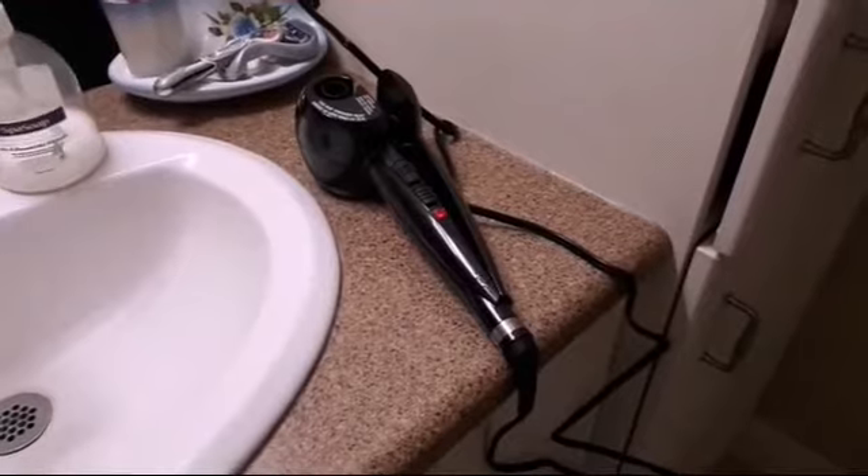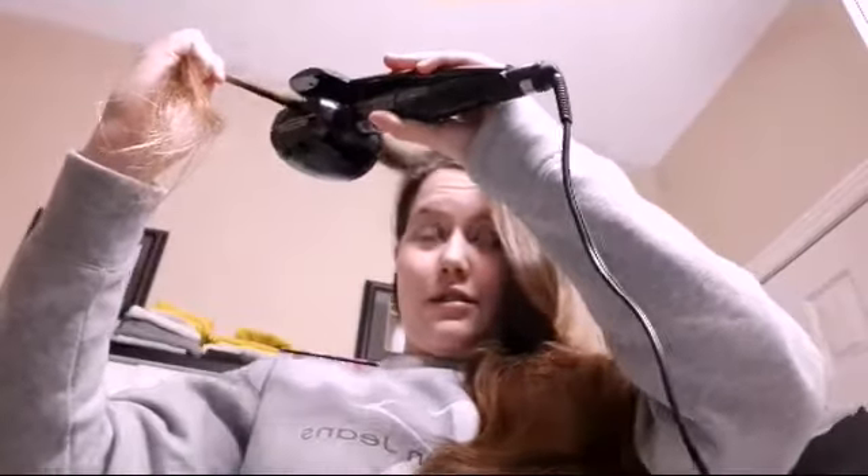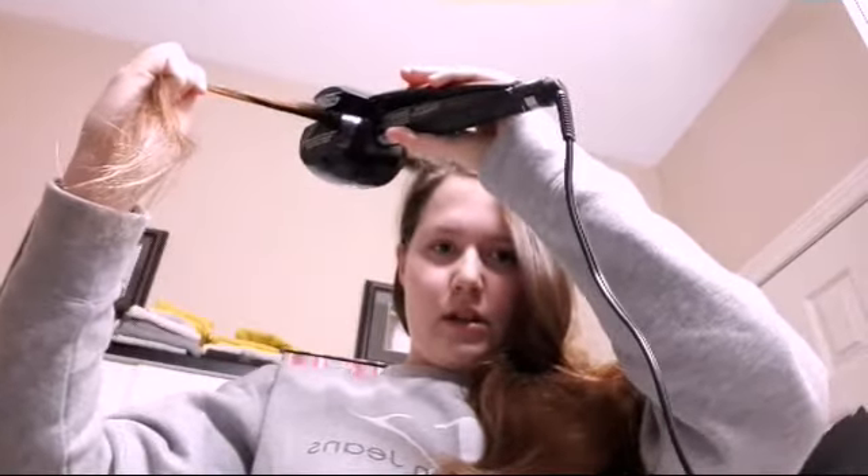It already smells like it's burning. I'm scared. Does that look like half an inch? I think we're going to take a little off because I'm scared. The things we do for beauty. We're going to have to hold this part down — does it face towards the head? Put the hair in here, pull it a little closer, and close it.